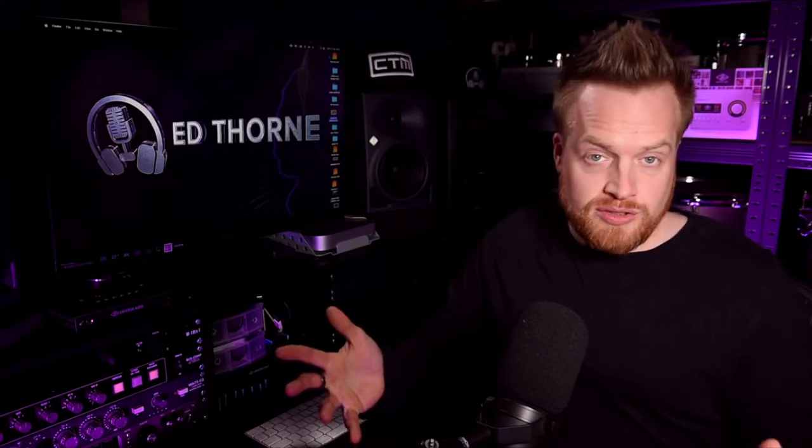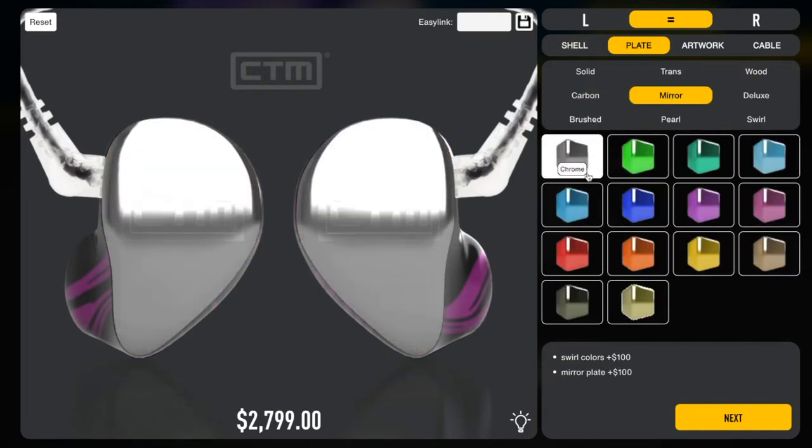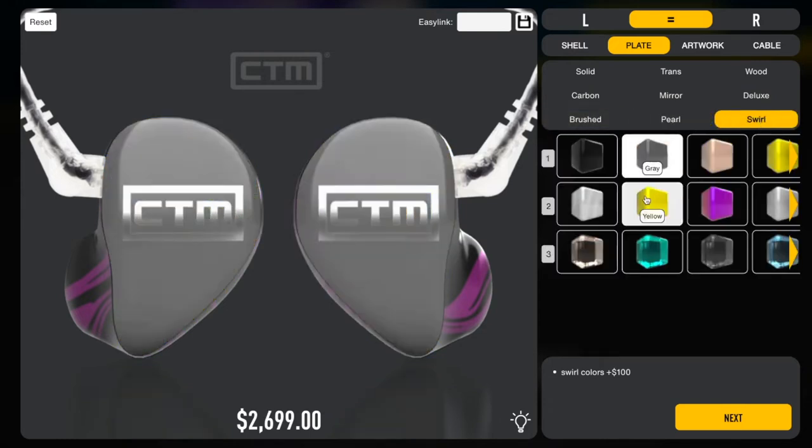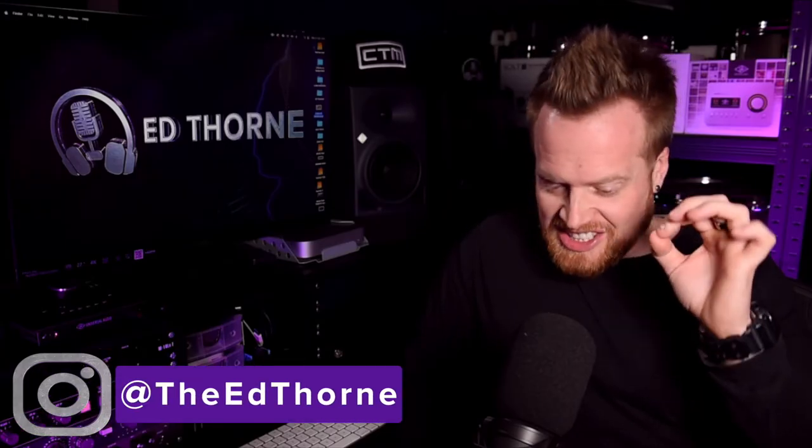Regarding aesthetics, generic IEMs come as packaged to keep the cost down. Custom IEMs are as customizable as you'd like — ClearTune Monitors offer a host of color and artwork options allowing you to take your in-ears up to $3,000, which is what mine cost, and you even have the potential to vajazzle your in-ear monitors. Now in terms of cost, the IEM market is saturated with options ranging from $10, but personally I won't bother with anything less than the CE-110s at $99, because you really do get what you pay for.